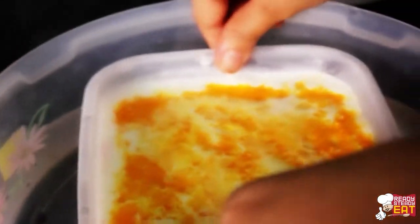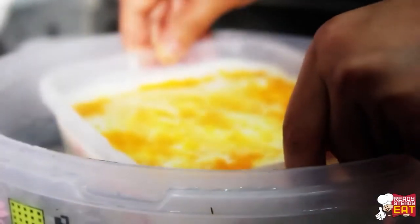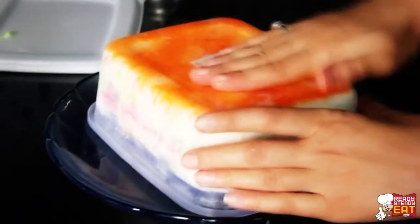Now let's check if the ice cream is done — yes, I think it's done! To serve, transfer the whole block of ice cream from the container to a plate. To do this, run warm water over the outside of the container for a minute or so and then turn it upside down onto a plate.